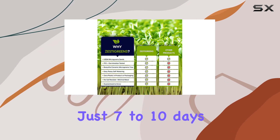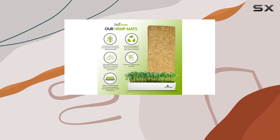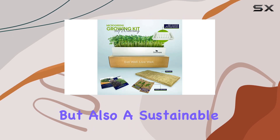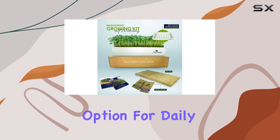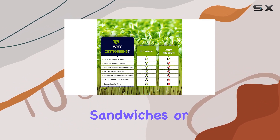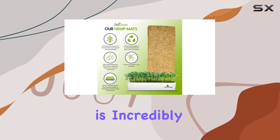After just seven to ten days, you can harvest your microgreens, which are known to contain up to 40% more nutrients than their mature counterparts. This makes them not only a superfood, but also a sustainable option for daily meals. Whether you're adding them to salads, sandwiches, or garnishing your dishes, having fresh microgreens at your fingertips is incredibly rewarding.